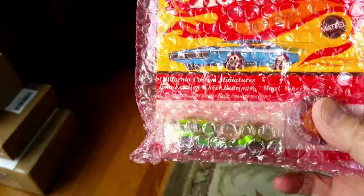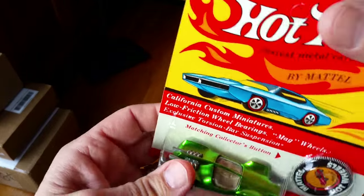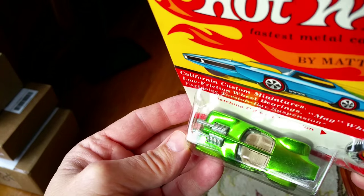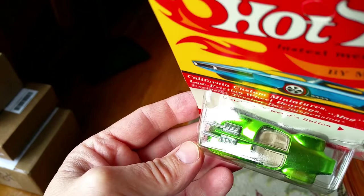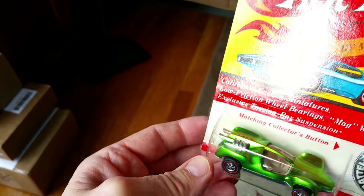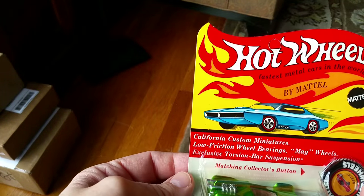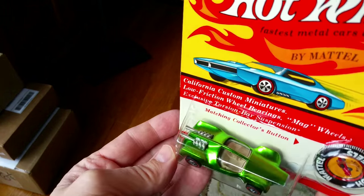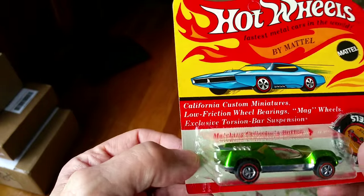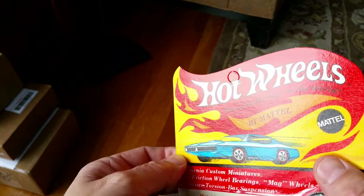Nicely packaged in here - nice bubble wrap stuck to itself, which is good. Not a lot of tape, it looks good so far. No hole punched out on that - I like that. Oh yeah, look at that! This thing is a beauty. There is no toning on that and it's got a shiny base, so this is definitely the light green Mantis of my dreams. The package is beautiful, so that's going to stay in there. Very rare to see a package that pristine - it looks like it was made yesterday.